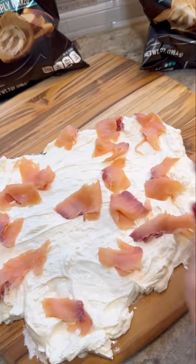It was such a big hit, everybody loved it, and it looked really cool too. Definitely something unique to bring to a party.